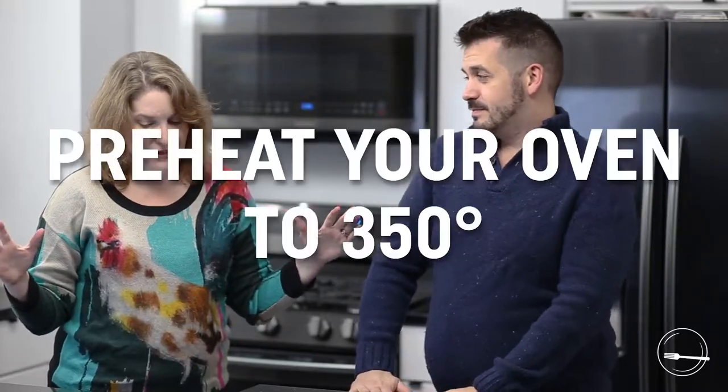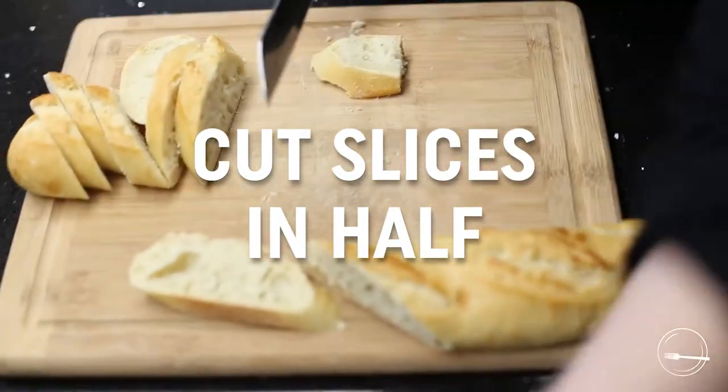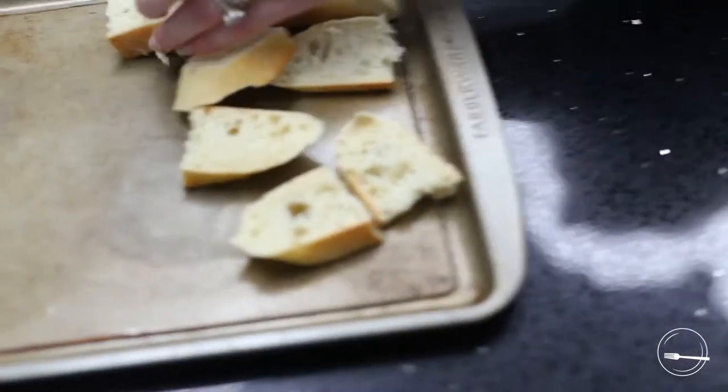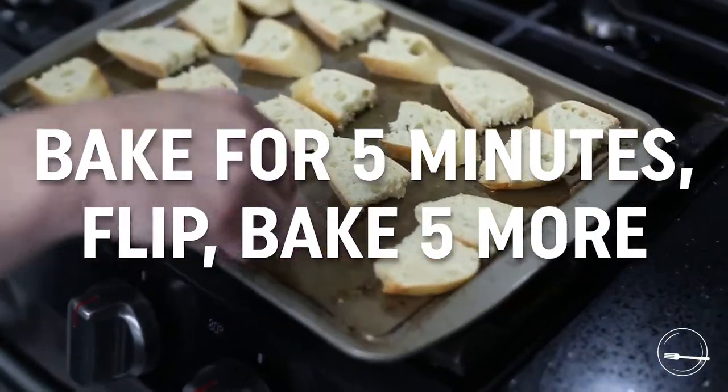You're gonna preheat the oven to 350. Take a loaf of French bread from your local grocery store — because you're not making French bread to make this crostini — and slice it on the diagonal. We're making 12 appetizer portions, so 24 little crostini bites total. Cut each diagonal slice in half, put them on a baking sheet with nothing on it, and pop them in the oven. Cook 10 minutes total, five minutes per side, until there's a nice crisp outside and a little chewy inside. You'll hear that little scritch scritch sound — you know it's done.